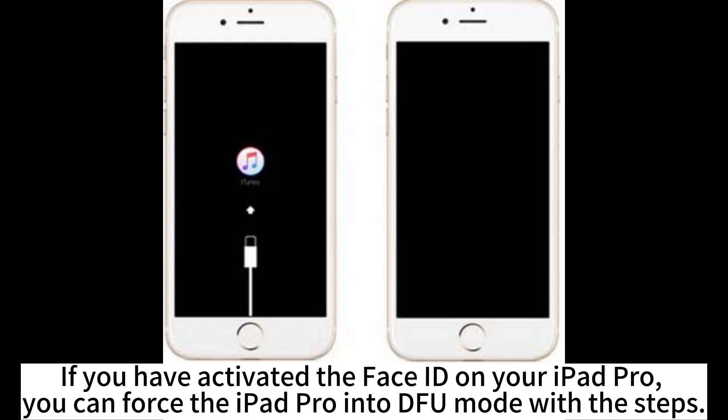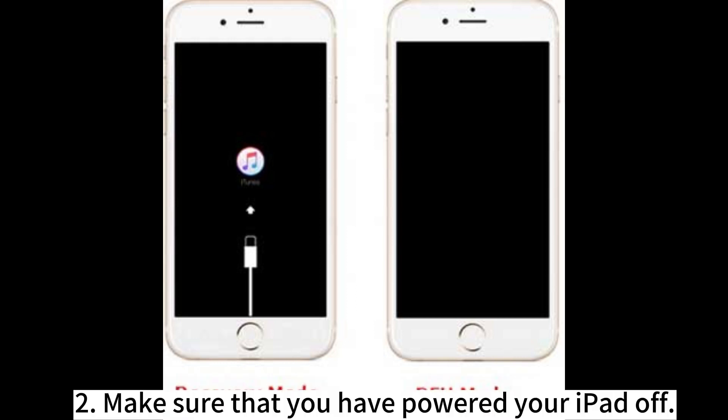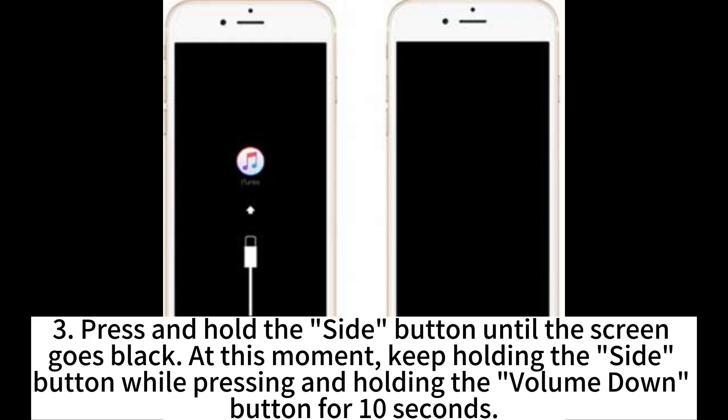If you have activated Face ID on your iPad Pro, you can force the iPad Pro into DFU mode with these steps. Step 1: Connect your iPad Pro with Face ID to your computer running the latest version of iTunes or Finder. Step 2: Make sure your iPad is powered off. Step 3: Press and hold the side button until the screen goes black, then keep holding the side button while also pressing and holding the volume down button for 10 seconds.